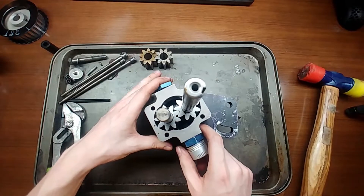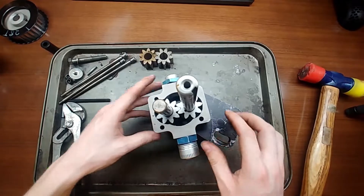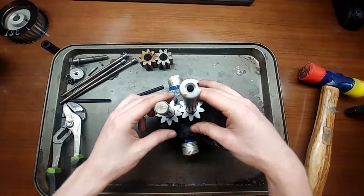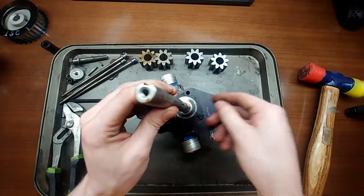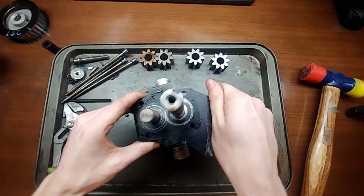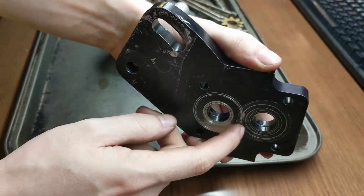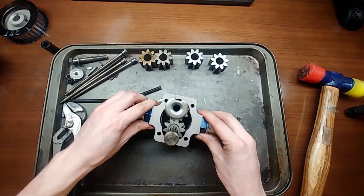The more stages you have, the more sets of gears you're going to have. This is a three-stage pump — two stages of scavenge and one stage of pressure. The first section we pulled off was a scavenge section, this next one is also a scavenge section. With the pins out, just pop it off: idler gear, nothing retaining it, driven gear with keyway, find your woodruff key, pop it out, then onto the next plate.